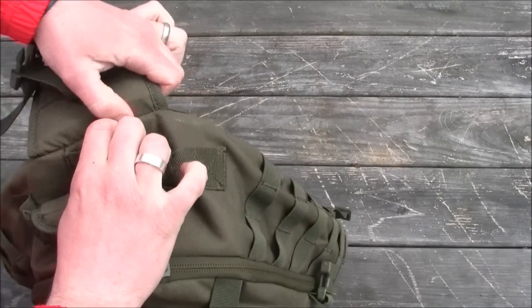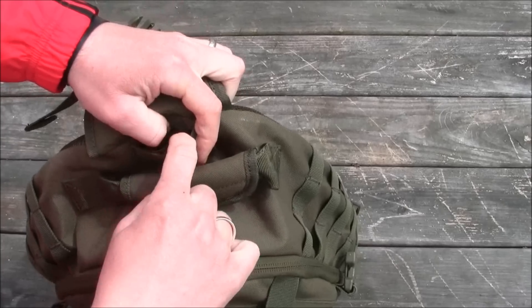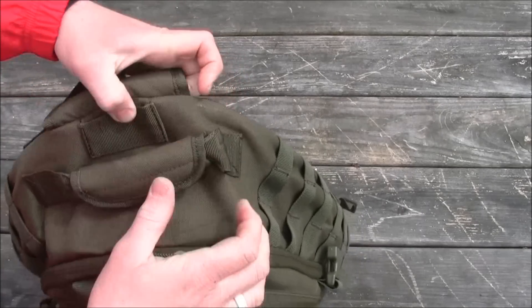One other thing I'll show you here on the top section is this little opening so you can put a hydration bladder in and then run your tube out from there.